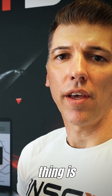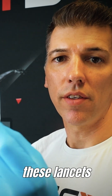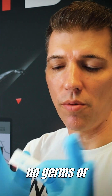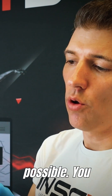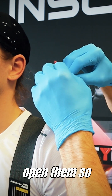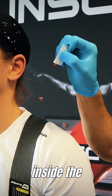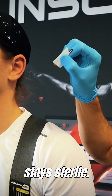The next important thing is opening these manual lancets. These lancets are sterile, which means there are no germs, no bacteria on them, and it's important to keep them sterile as long as possible. You want to hold them against the light so you can see the sharp end, and then open them so that the sharp end stays inside the paper for as long as possible and therefore stays sterile.